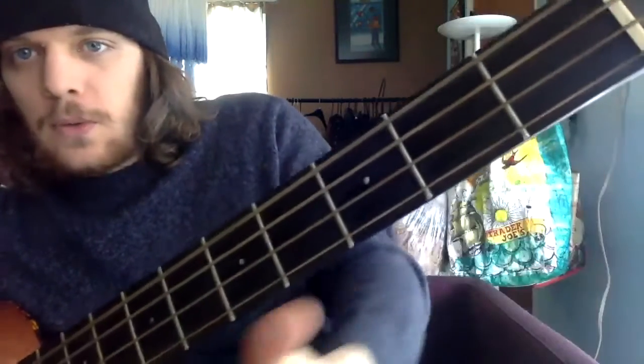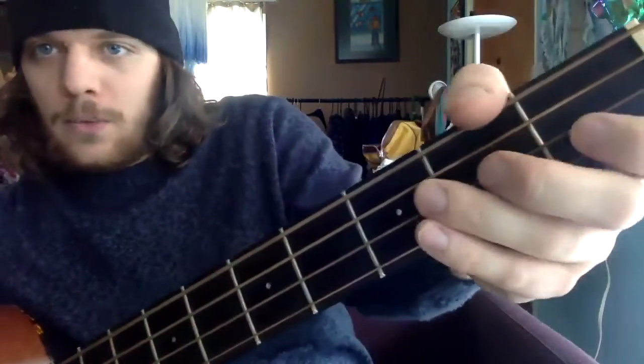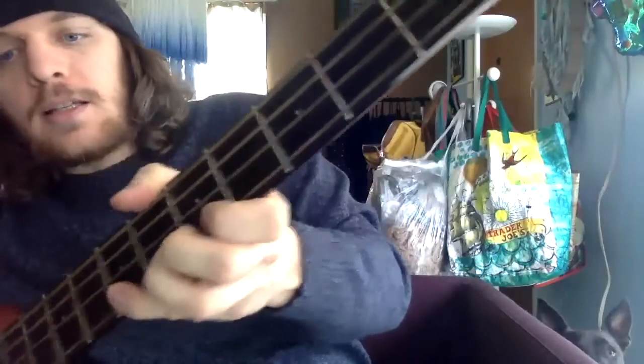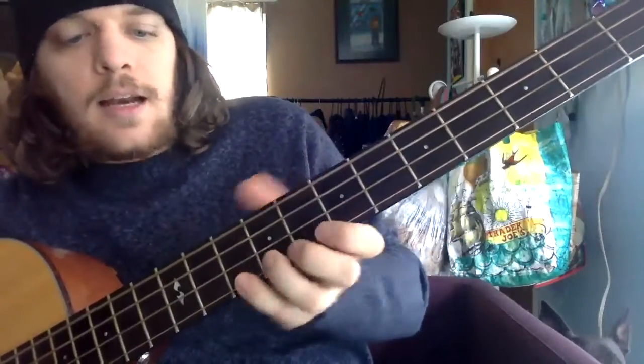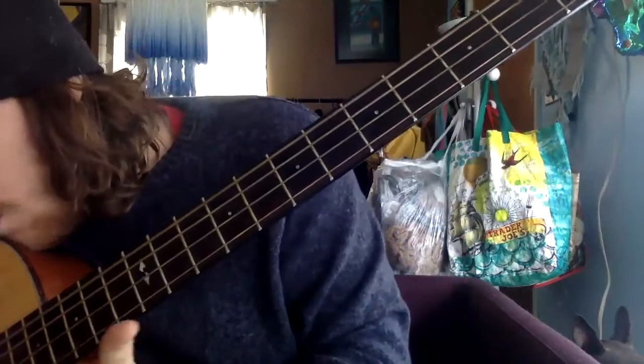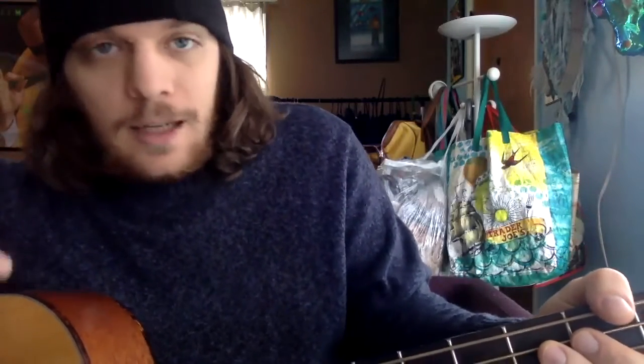From the headstock towards the bridge, we're going to count up: 1, 2, 3, 4, 5, 6, 7, 8, 9, 10, 11, 12, 13, 14, 15, 16, 17, 18, 19, 20... 23 frets on this bass. I did not know that — I learned something new today!